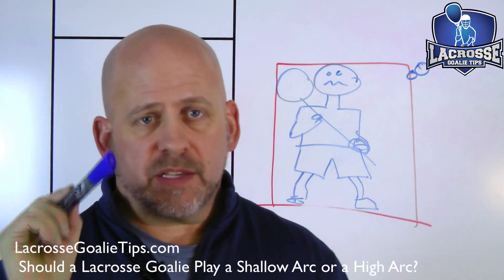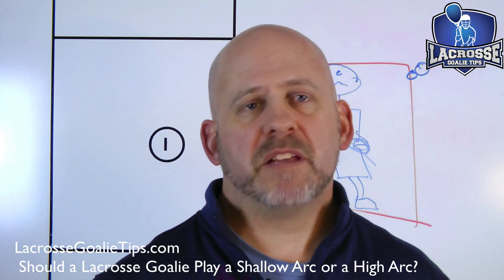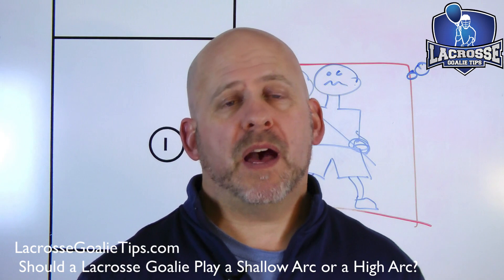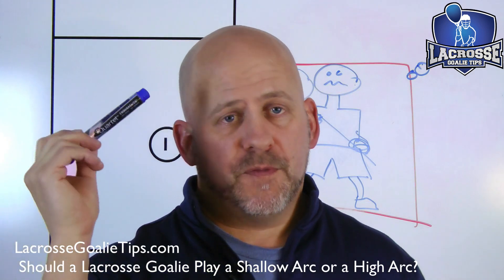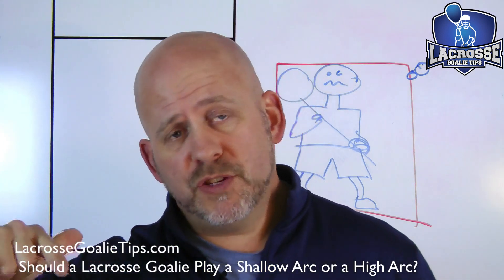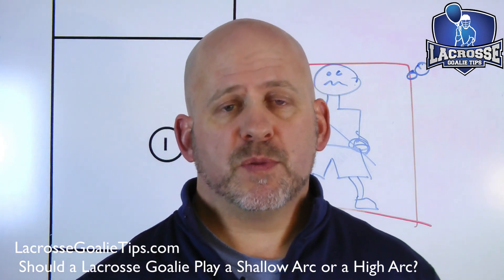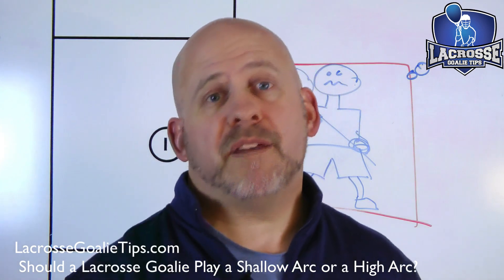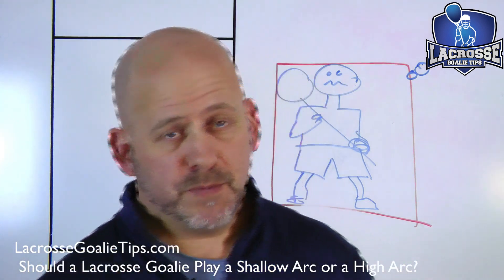Alex, great question — a long one today. If you're listening on iTunes, listen to this again. If you're on YouTube, leave me a comment and let me know what you think. My goalies that apply this, they win. Next week we're going to cover three-step arc or five-step arc, which is also a whole load of crap. See you next week.